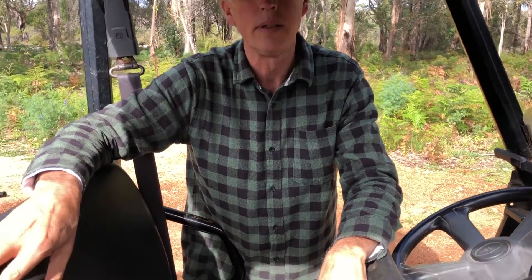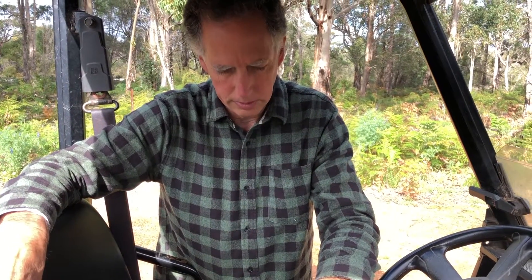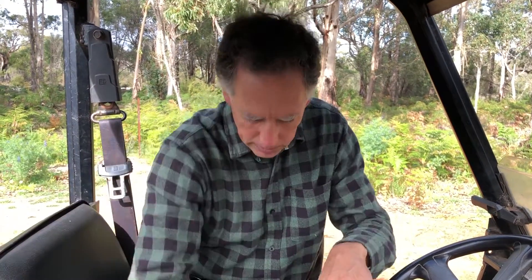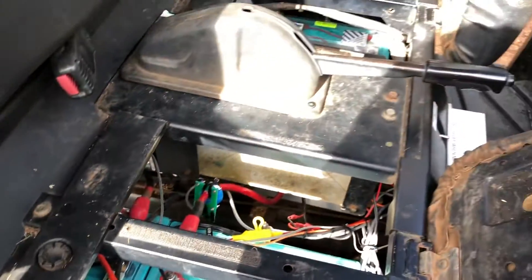We did one of these a few years ago with 300 amp-hour batteries and made a much more comprehensive job — we rebuilt the battery box so dust couldn't get in. But there wasn't the time or budget on this one, so we're keeping it simple and cost down. We've got our own lithium charger in there and our own battery management system — and it goes like a train.